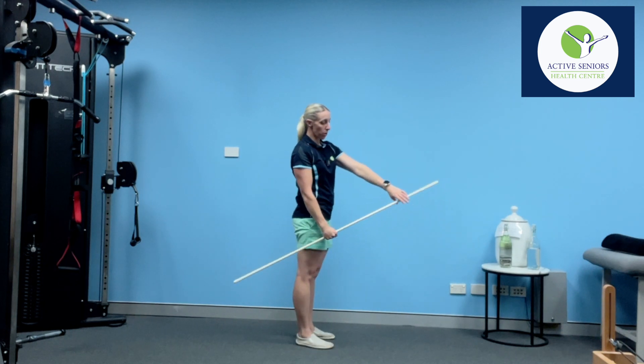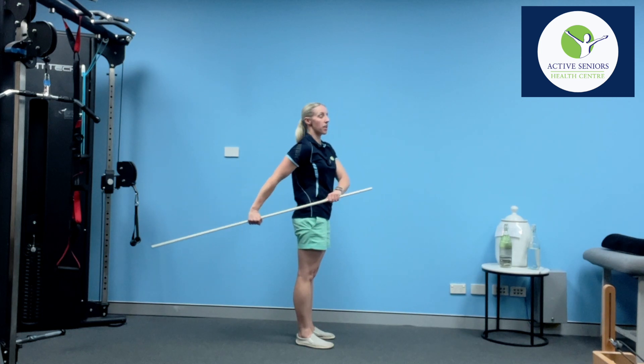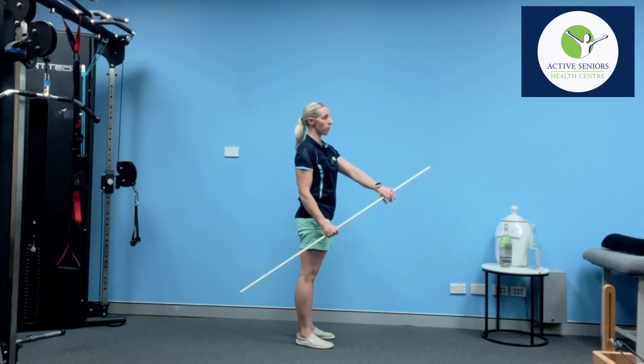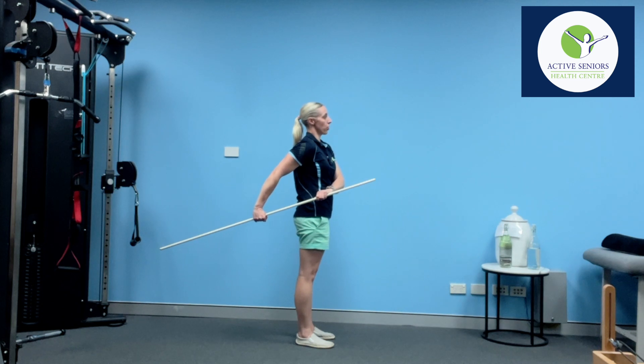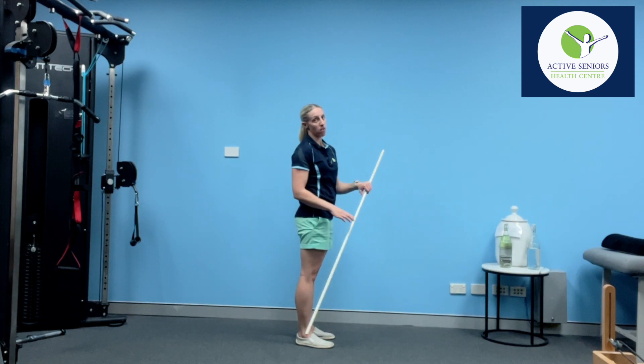We also want to push back as far as we comfortably can, again making sure that the rest of our posture stays nice and still. I don't want to be leaning forward as I bring the arm back — I want to stay up nice and tall, bring the arm back just to a comfortable position, and then back to the middle, controlling it all through that other arm.